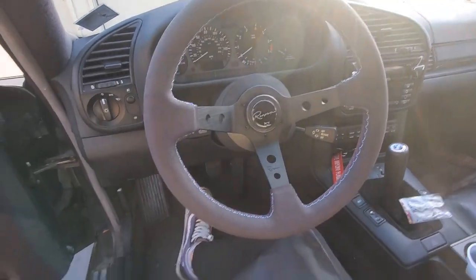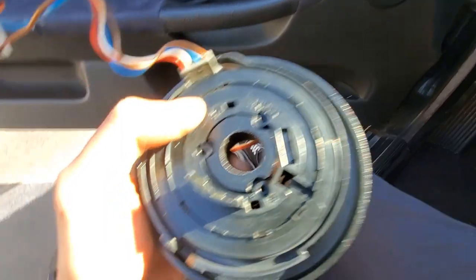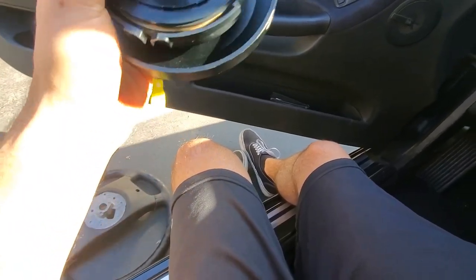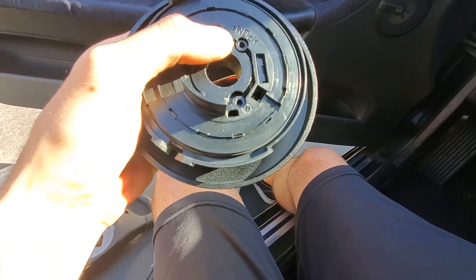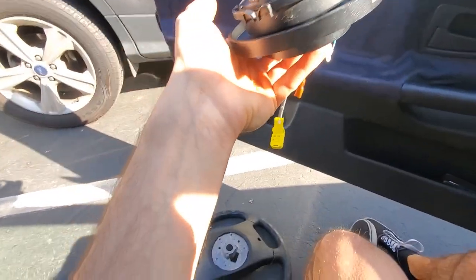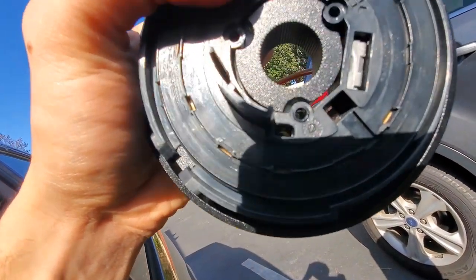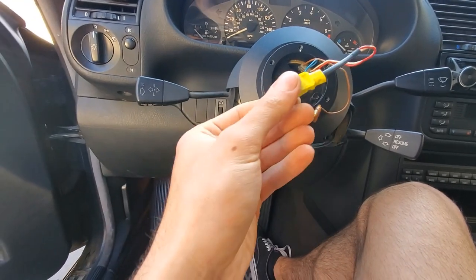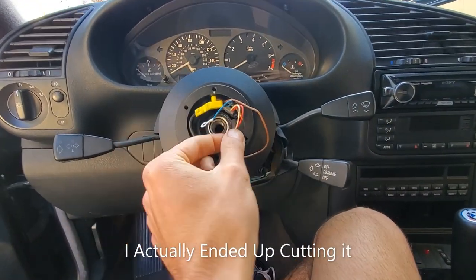This is the short hub that the steering wheel attaches to, and this is the mechanism that cancels the turn signal — so when you're blinking and you go straight, it automatically turns off the blinker for you. I took this off first but now I'm rewiring the horn so I'm putting it back on. The holes on this don't line up with the holes on the NRG hub — you just have to make them a tiny bit bigger. It's back on. This is for your horn, this is ground, and this is the airbag connector — just tuck the airbag wire away here.